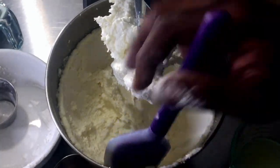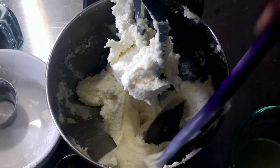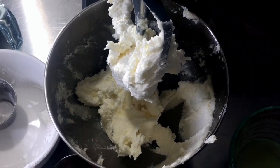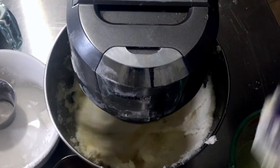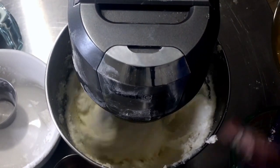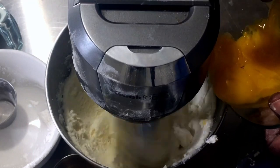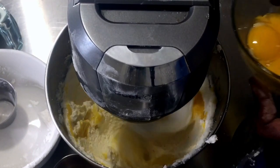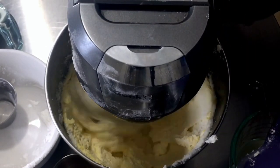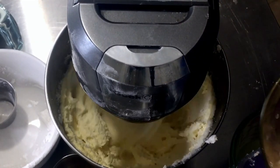The butter and sugar has creamed together for eight minutes — I did stop the machine to scrape it down in between to make sure it was mixing correctly. Now I'm going to put the machine back on. I have four egg yolks here. We're going to add one egg yolk at a time. After each addition you need to beat it very well, because if you don't, when you add the milk and other liquids it's going to separate. I'm using farm fresh eggs.